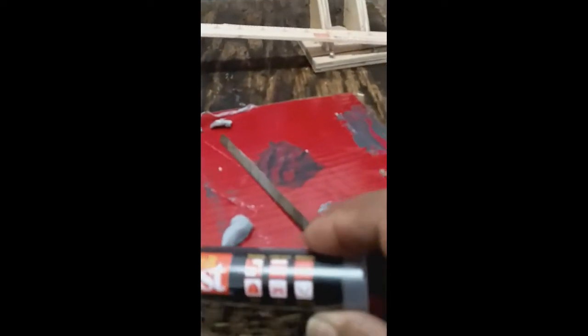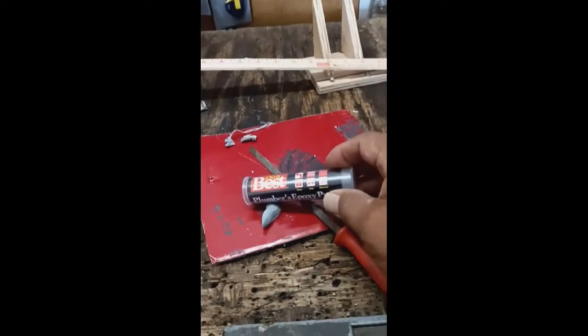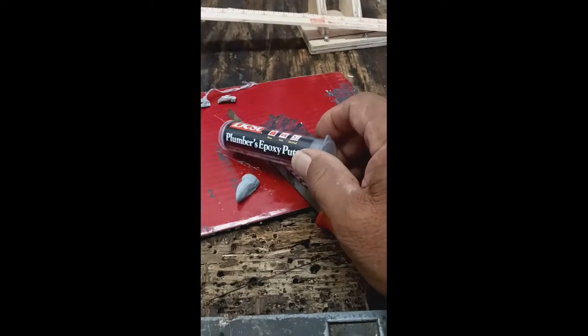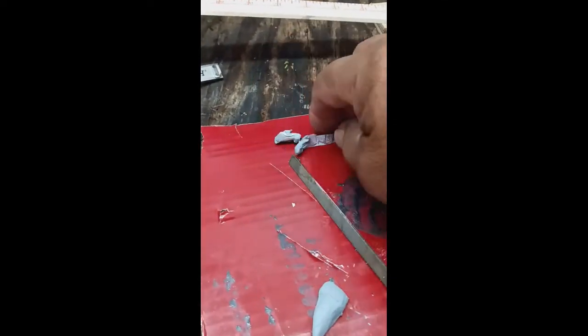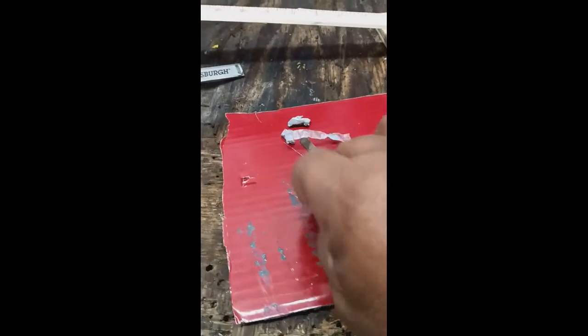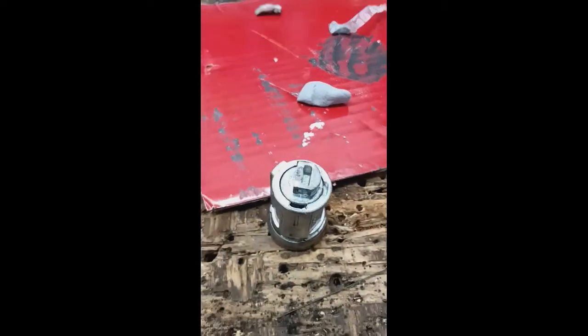Your next step is to come over to the table and get some quick-setting epoxy putty. I like to shop at Do It Best, so I go over there and I got some of this. Cut off a piece, take off the plastic cover that's on it, and mix it up into a little wad like this.